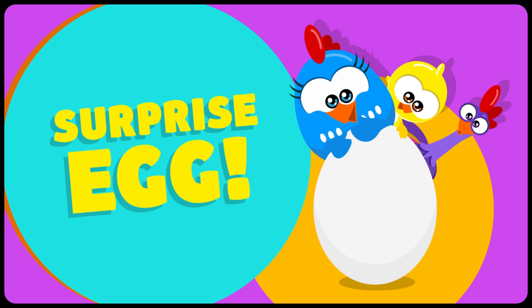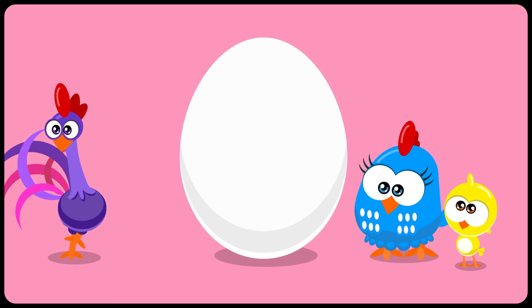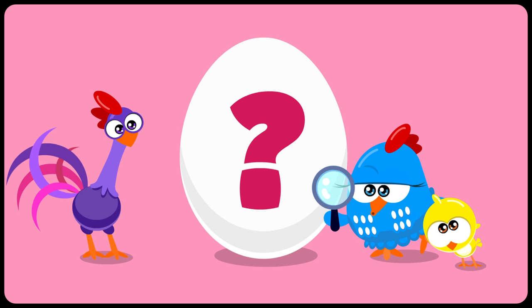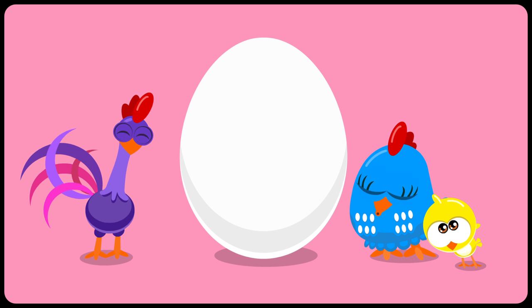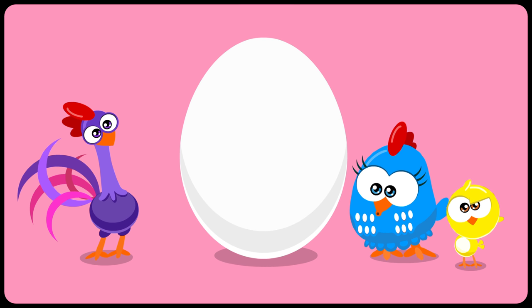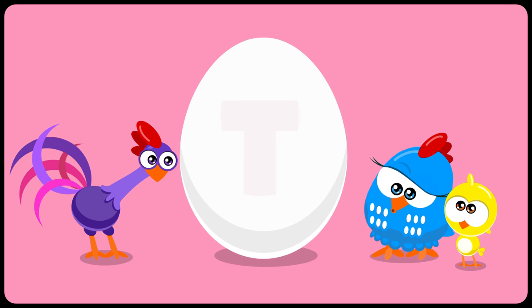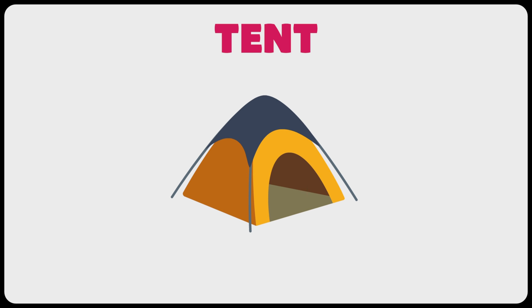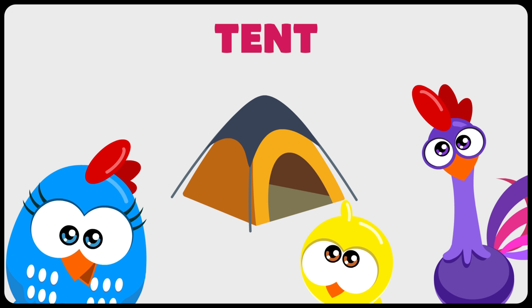Surprise Egg! What do you think is inside the egg? We use it to protect ourselves when we go camping. To put it up, you need to connect different pieces. It starts with the letter T. A tent!